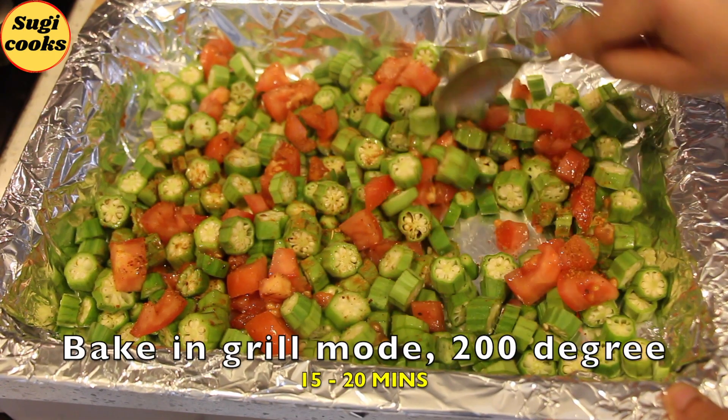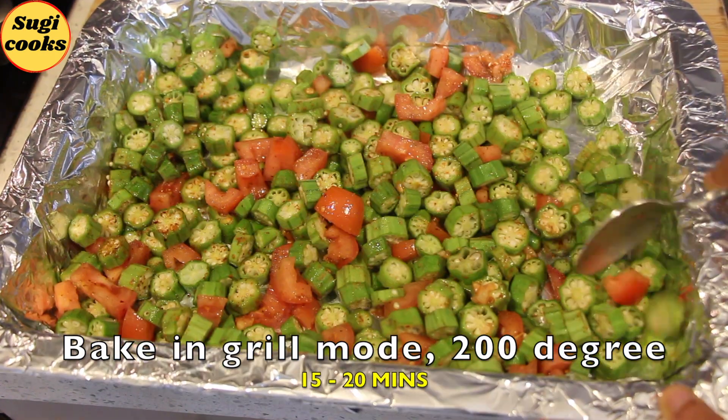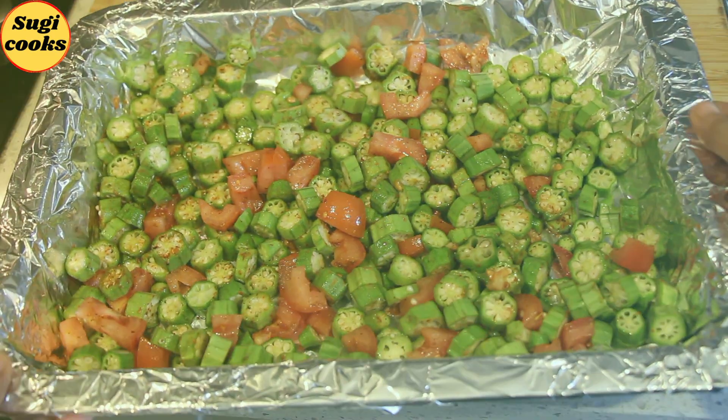Mix evenly and do not add salt at this stage. Bake in a preheated oven at 200 degrees Celsius in fan-forced grill mode. While the lady's finger is getting roasted in the oven, we can prepare the tempering.